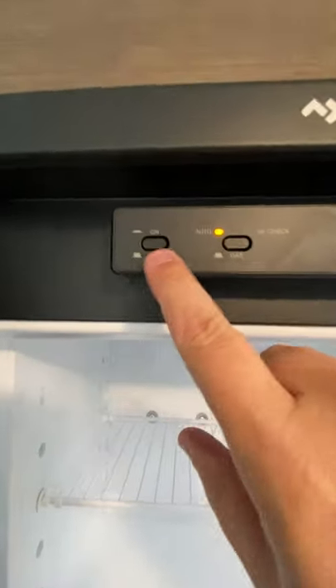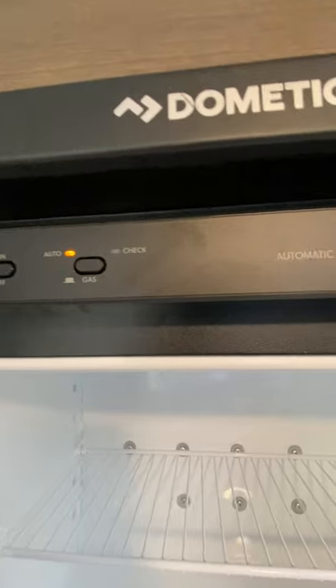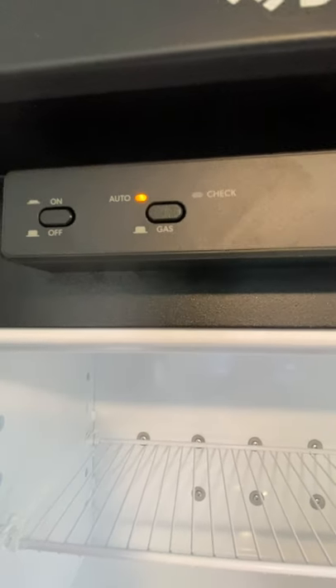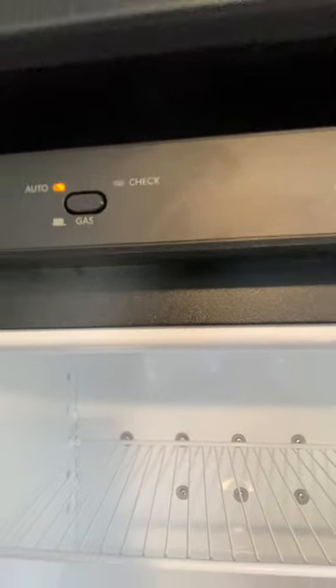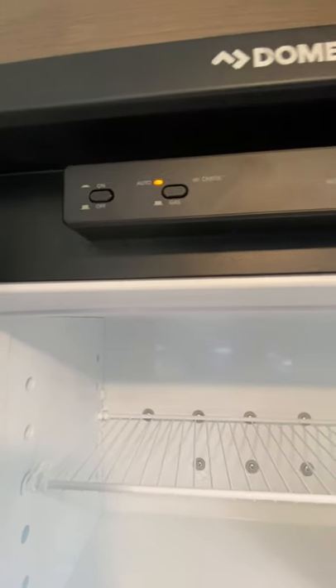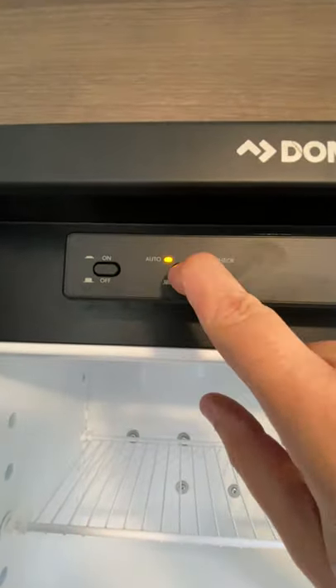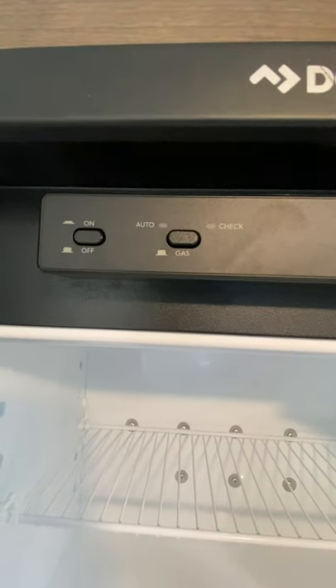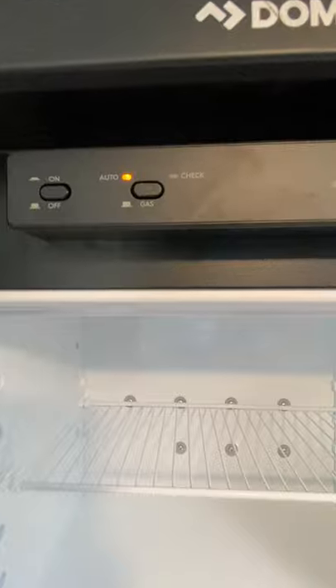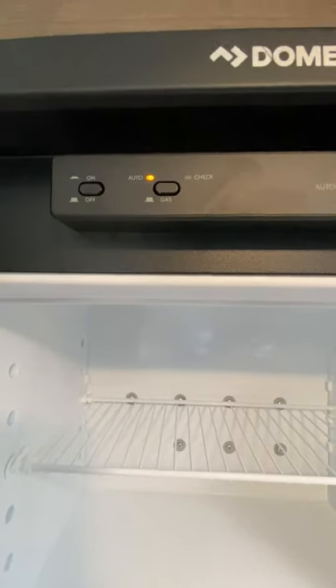This is a gas-electric fridge. It's pretty straightforward — you have your on, off, and automatic. Basically when it's on, it is on. Automatic position means when it's plugged into power, it's going to default to the power. When you unplug it, it will run off gas — the LP gas tanks in the front there. You want to make sure those are open if you want to run the fridge going down the road. So basically as you're traveling, the fridge will continue to operate off gas if you have it on automatic. When you stop and plug back into power, it will default and go back to electric.